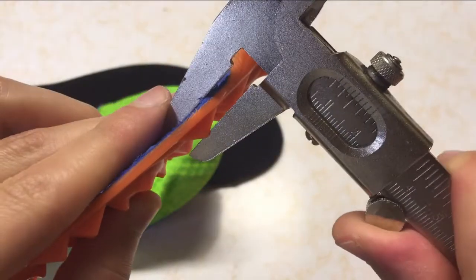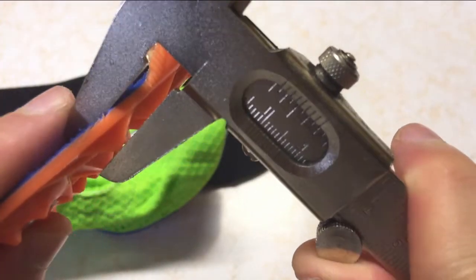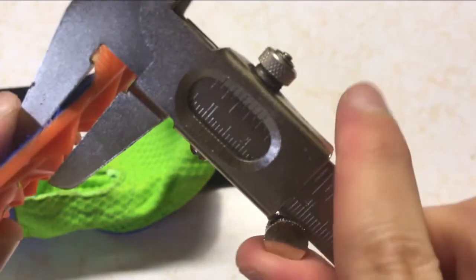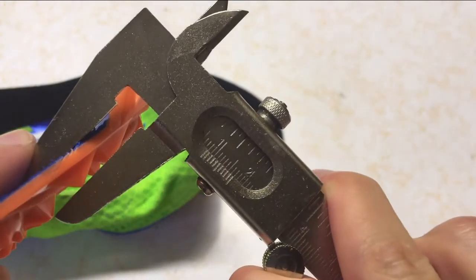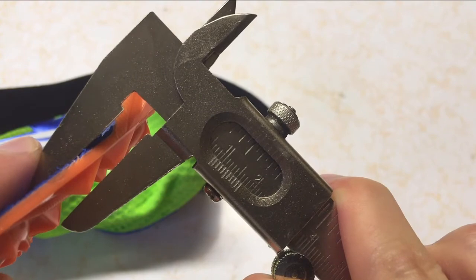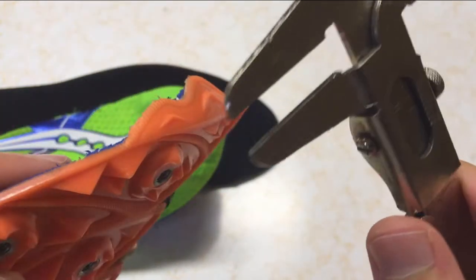As for other measurements, the plate is thickest at the tip of the teeth features, coming in at about 7-8mm, which means each tooth extends 4-5mm out of the plate. This is also thicker than the teeth in my spike plate design, but I do plan on making those a little bit bigger.